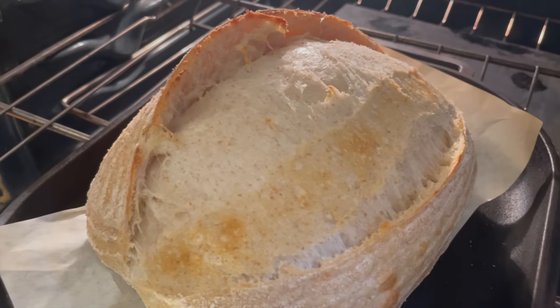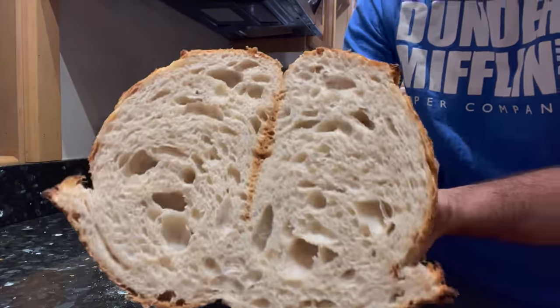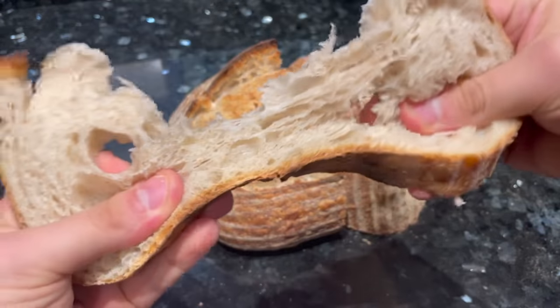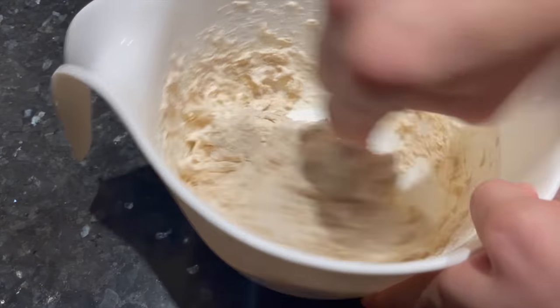This has to be one of the easiest methods for making a loaf of high-hydration sourdough bread. This bread is 80% hydration, it's got a mildly open crumb, it's got a crispy crust on the outside and a soft and fluffy interior. The great thing about this bread is you just mix all the ingredients together in the same bowl at the same time — no need to autolyse. Here's how to make it.